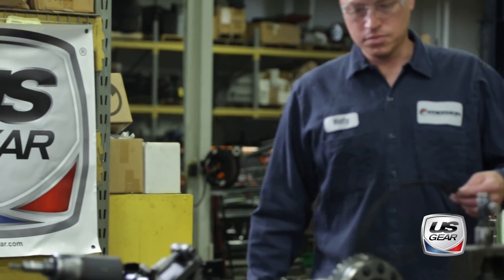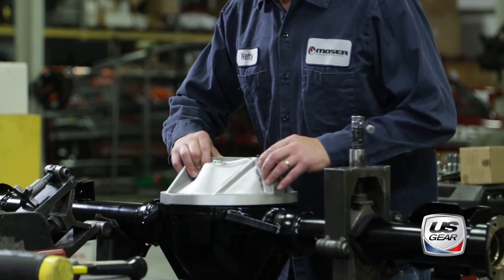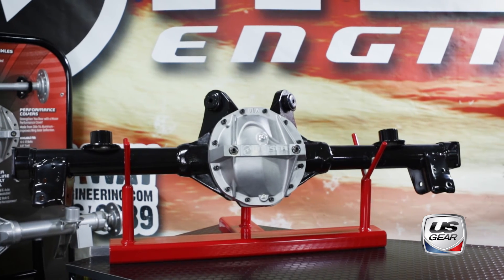Something that we've noticed when we use U.S. Gear sets in our rear ends is that we don't have complaints on noise. The NVH value of a rear end is critical to a manufacturer like ourselves. When you supply somebody a rear end that can range anywhere from $1,000 to $7,000, you want that rear end to be something that you sell and deliver that you don't have to worry about. And the gear sets that U.S. Gear supplies us are some of the best we've ever seen.